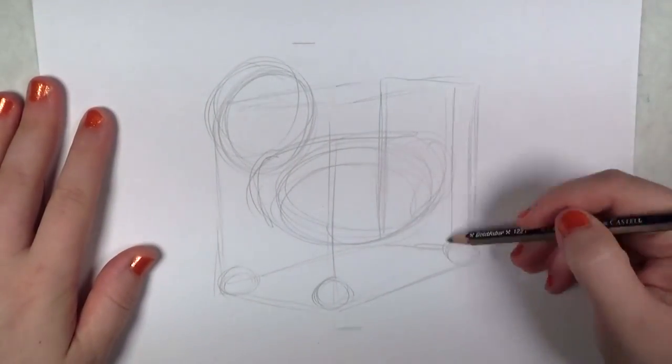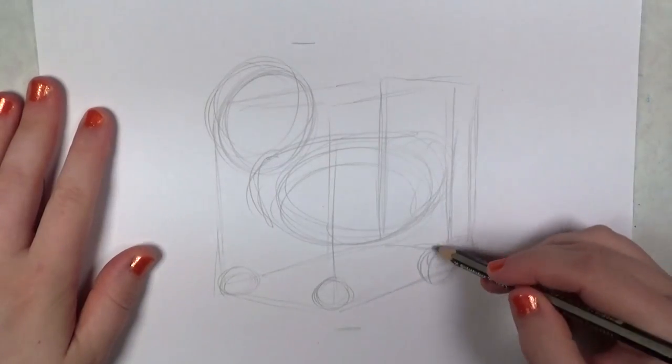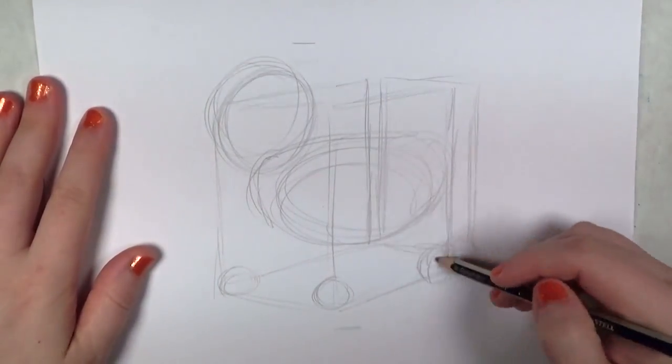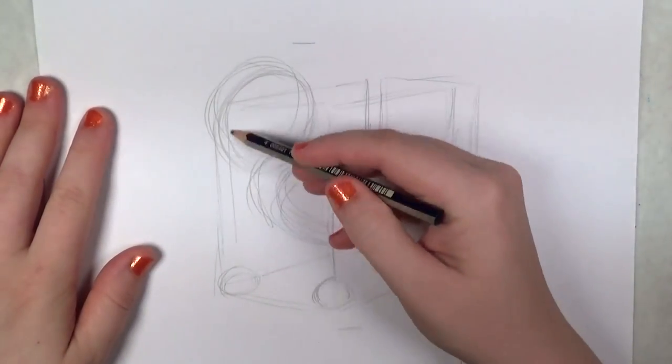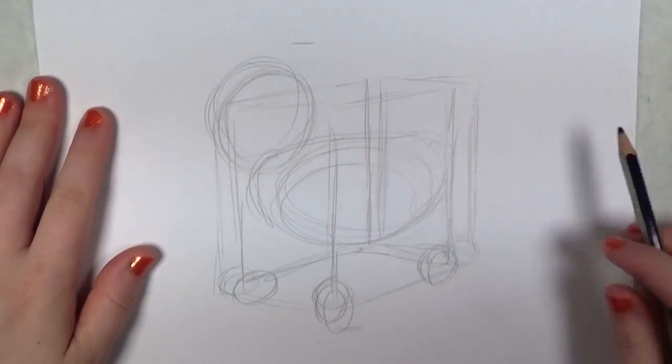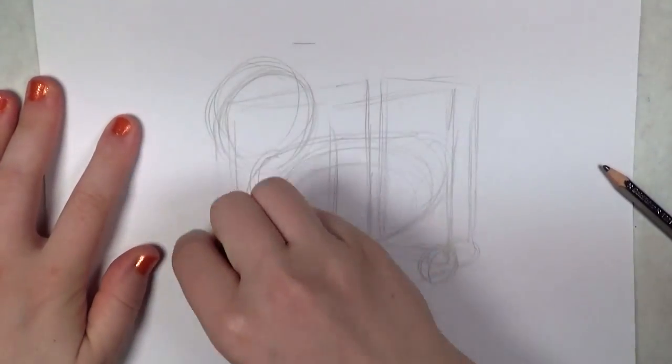This is just to make sure that everything lines up appropriately — see here, I'm moving my little foot again. It's so much easier to fix your proportions in the beginning of the drawing than later on when you've started getting into the details.